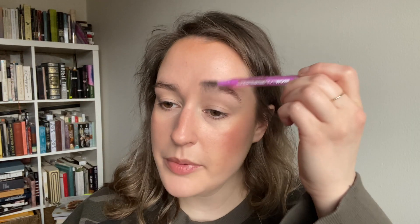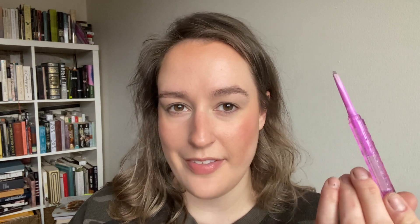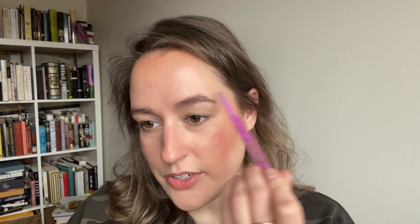Now it's time for brows. I'm going to use my Kosas Brow Pop to lightly fill in my brows. I'm noticing it's kind of hard to be chatty and also talk about the products I'm using at the same time — those chatty get-ready-with-me videos suddenly seem a lot more challenging. Does anyone else kind of hate doing their brows? It's the least fun part of my makeup routine, but my brows are so strong on my face that it's very noticeable, so I want them to be groomed and look nice.